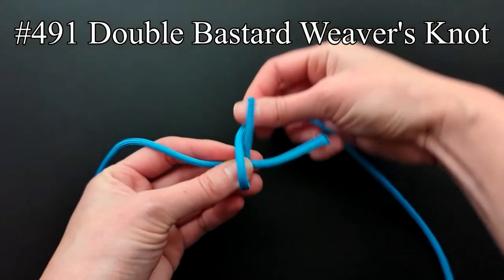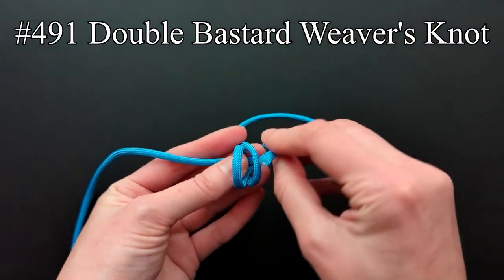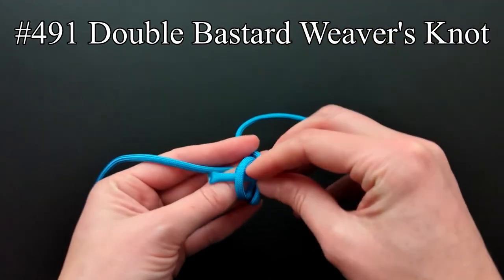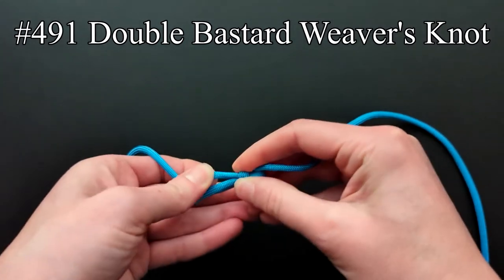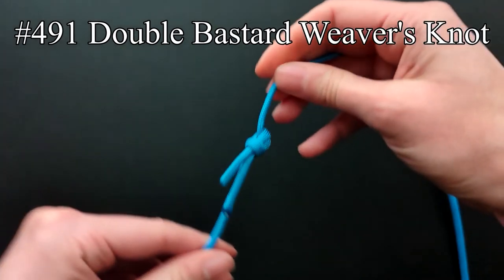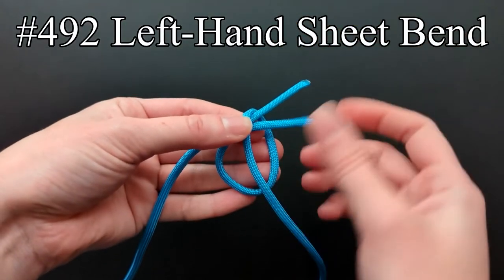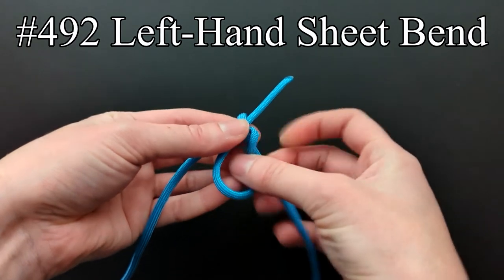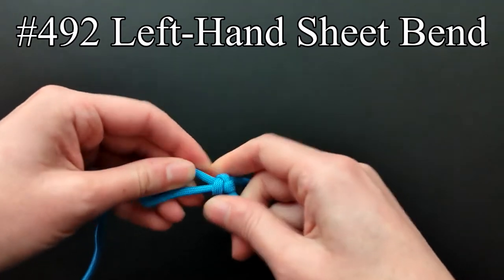Ashley says the knot in entry 491 has the best lead of the weaver's knots shown as both ends turn backward. The left-hand sheet bend is used in commercial lace manufacture and can be tied very quickly. Unless the thread or yarn is very slippery, this bend will be quite adequate.